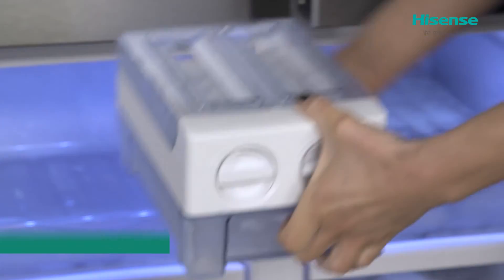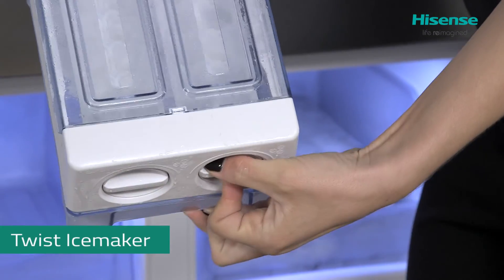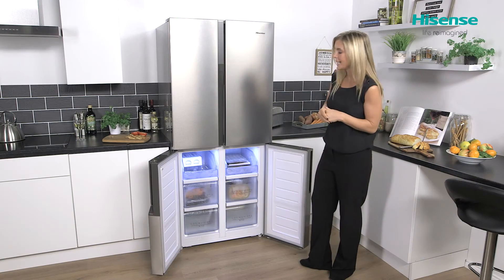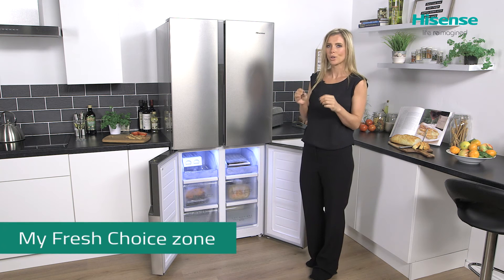Just above the drawers you'll find your twist ice maker, which is great — it means you know exactly where the ice is with very easy access, perfect when you want to pop a bit of ice into your drinks. Then over to this side is where you'll find your My Fresh Choice.